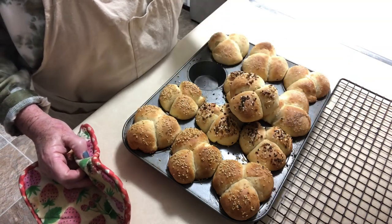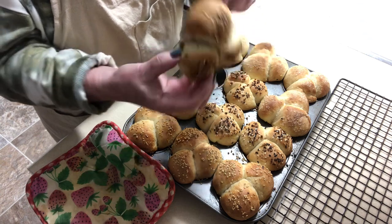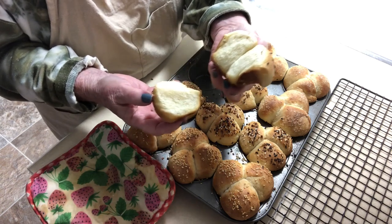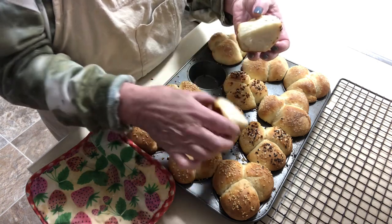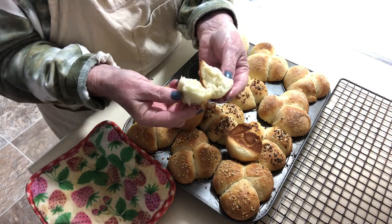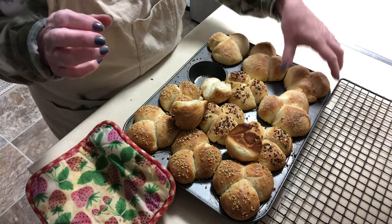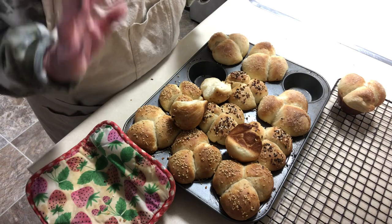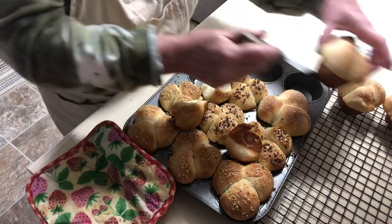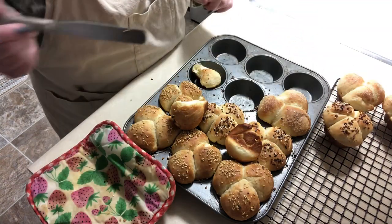I have to open these — look at that! Put butter on it. They are so soft, look at them — they just bend. They are so soft and so delicious. I want to thank you so much for coming into my kitchen, and I hope you will try these. Whether you're having them at your house or bringing them somewhere, everybody will just devour them. See you next time!